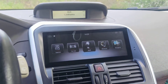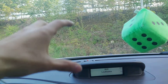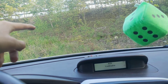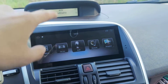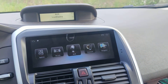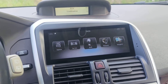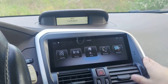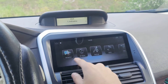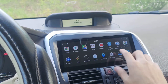DVR is for a front camera or dashboard camera. If you have or want to install a dashboard camera or a front parking camera, you can connect it to the stereo. Go to DVR and you can record videos, save them, or see the view from the front camera when parking.